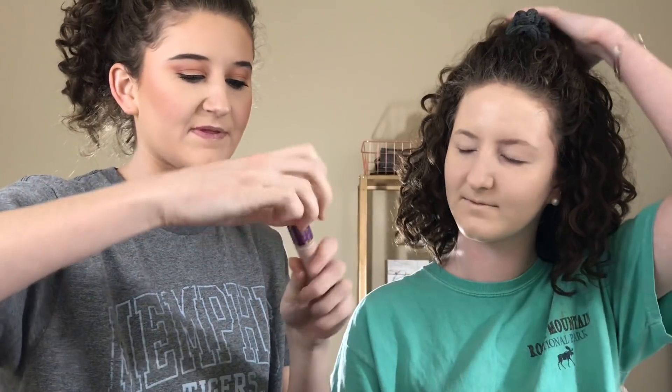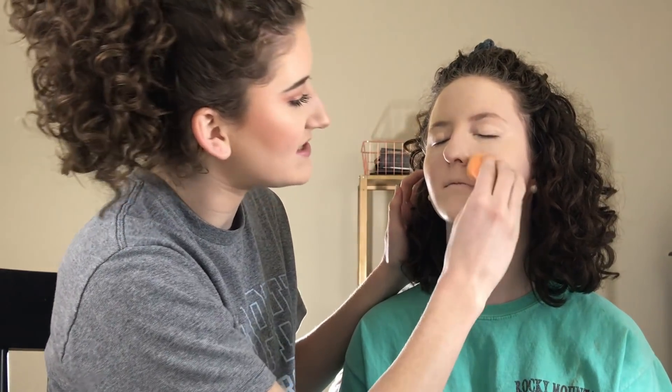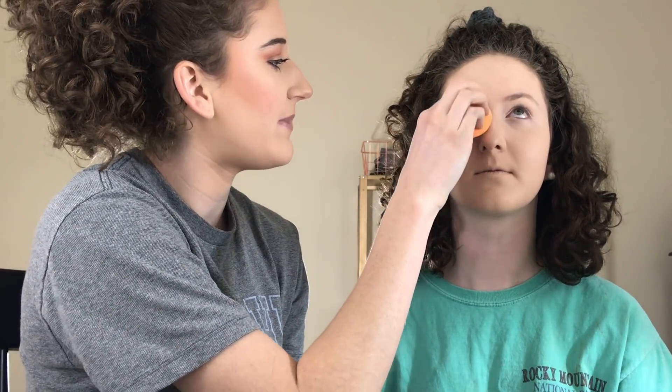So now the foundation's done, we're going to move into concealer. I'm literally going to scrape the bottle of my Tarte Shape Tape for her because I'm almost out. When I do my makeup, I always use concealer to prime — I never use eyeshadow primer. Just go ahead and blend that concealer out. I always put concealer in my smile lines because I tend to crease there. We're going to quickly set that concealer because we don't want it to crease, so I'm going to take the Maybelline Fit Me Loose Powder in 05. I'm going to leave this here just for a minute — let her bake.